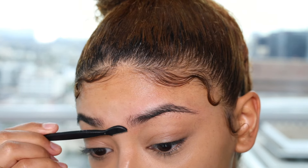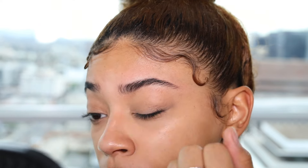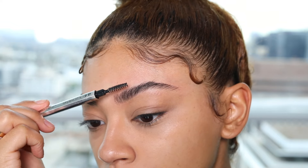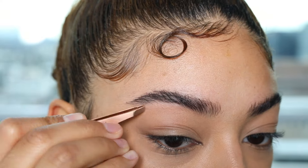Then I go ahead and shave in the middle of my eyebrows — I have a little hair there. Then just keep going, and after that I wipe off all the little extra hairs, brush them up, and you can see how nice they are now. I'm just going to do the exact same thing very fast to the other side.